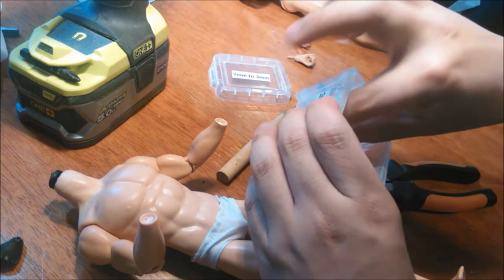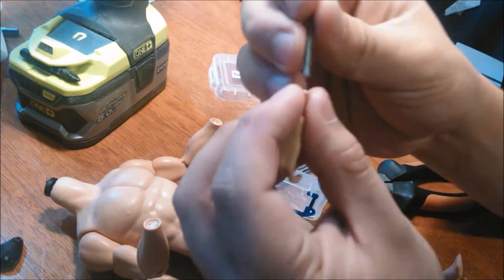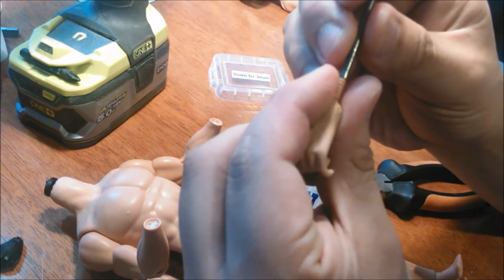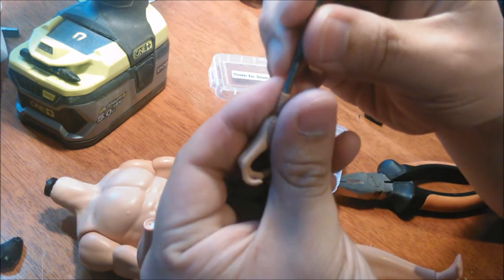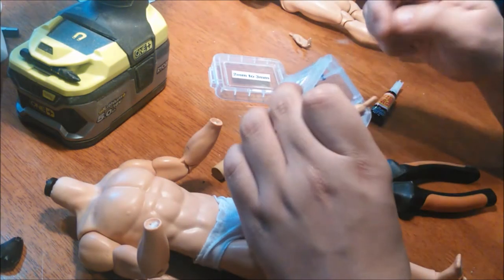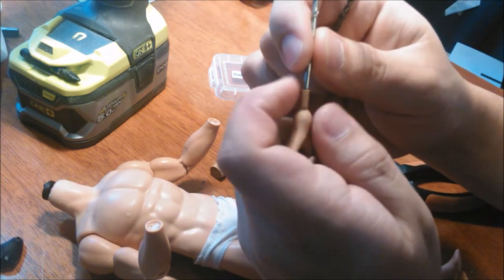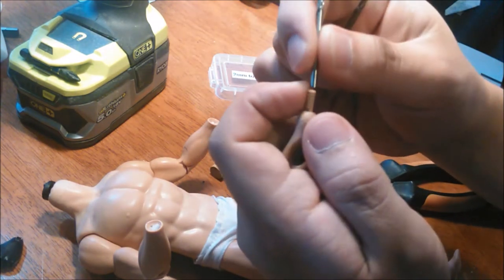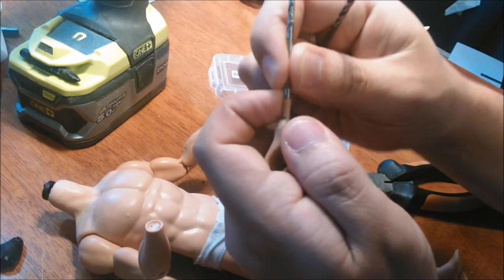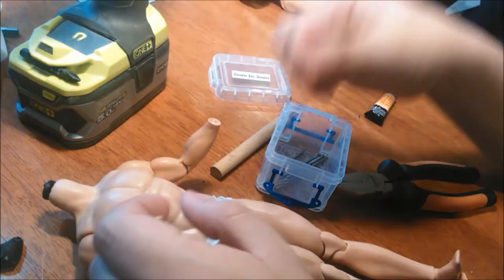Now, depending on what hand you get, you want to look for a drill bit that matches the wrist peg like this. Usually I use a much smaller drill bit first so I can drill in and have a guide, and then I can drill in with a bigger bit.